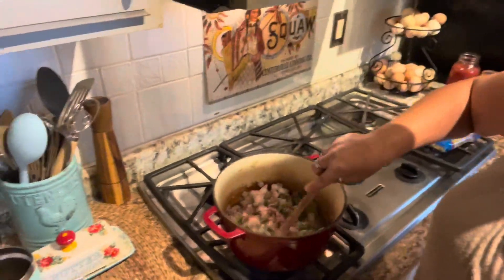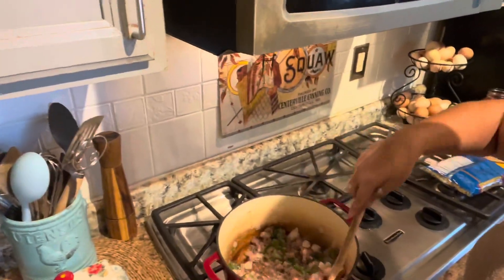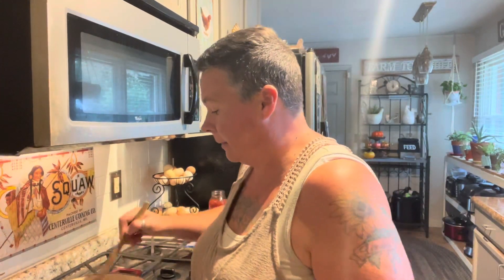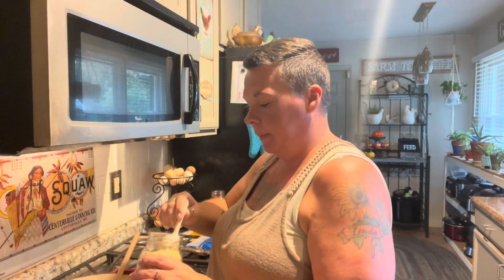Most of the things are going to be things that I have already canned, and then things that I have in my freezer and in my pantry. I've got some ground beef here, and then I took some of my peppers and onions out of the freezer. We're gonna brown this — I'm gonna turn my heat up, and I'm going to add some garlic powder and some onion powder.